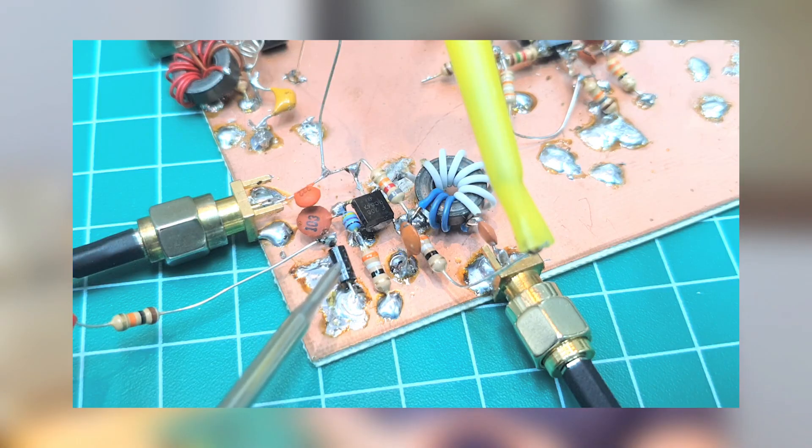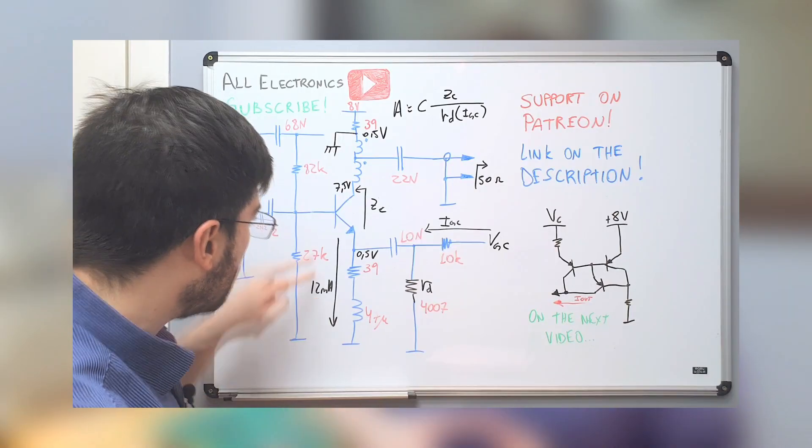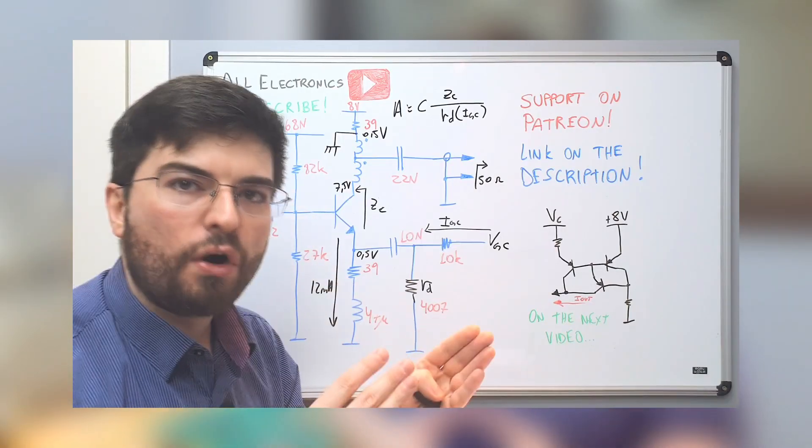Hey guys, welcome to Allotronics. I'm Gregory and in this video we are going to take a look at an IF amplifier with variable gain. I designed this IF amplifier for an SSB transceiver where the gain can be controlled. We are going to see it working here on the bench and we're going to go to the whiteboard to understand how it works.